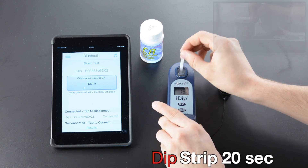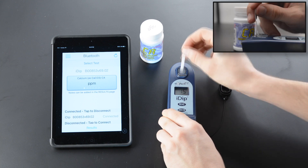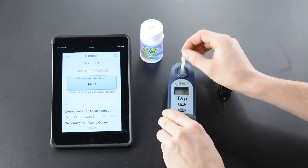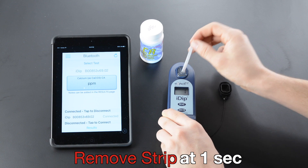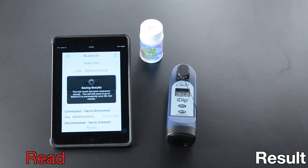Remove cap and press read. Dip strip 20 seconds at two strokes per second. Remove strip at one second. Replace cap. Read result.